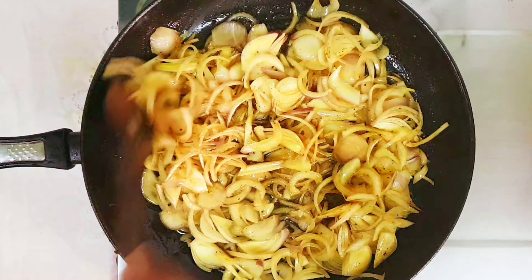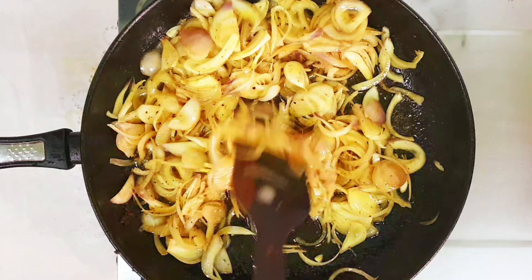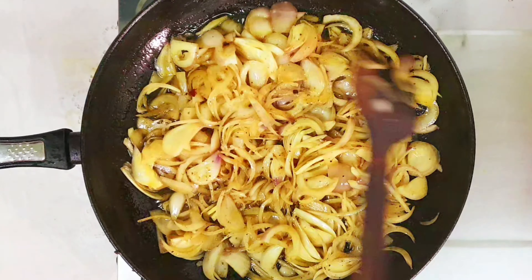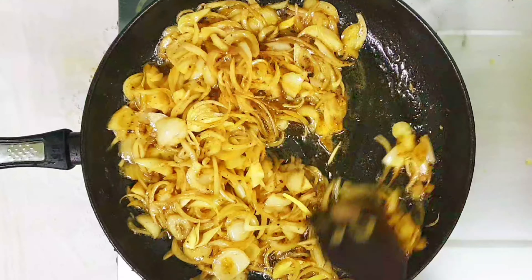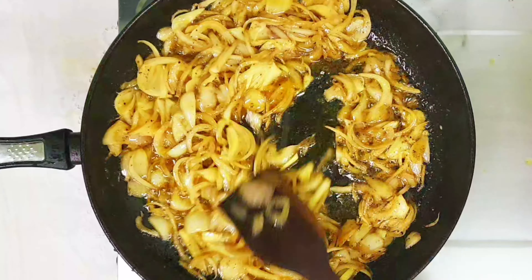This biryani is easy to make and very tasty, just like from restaurants. Please do try at home and share how it turned out — kids and everyone will love this biryani. If you are watching my channel for the first time, please do subscribe to get my future videos.